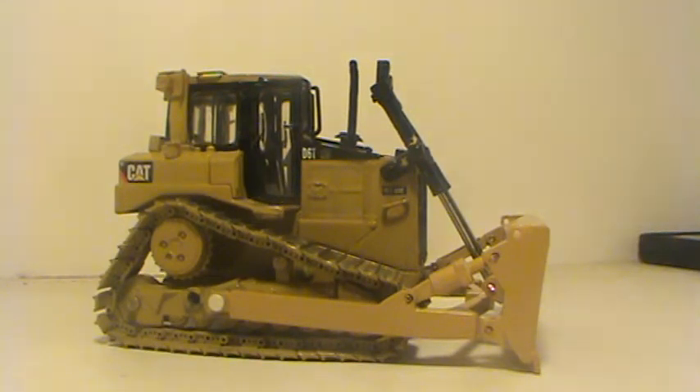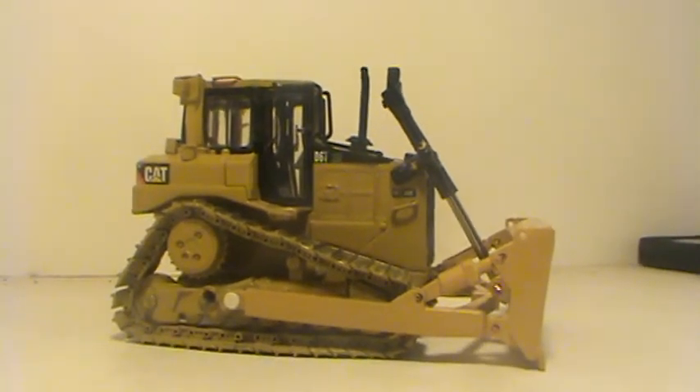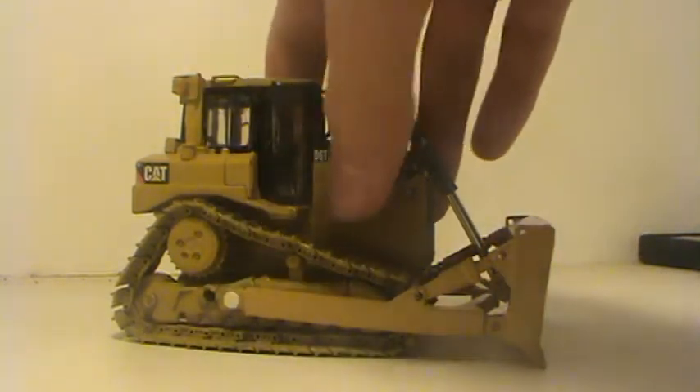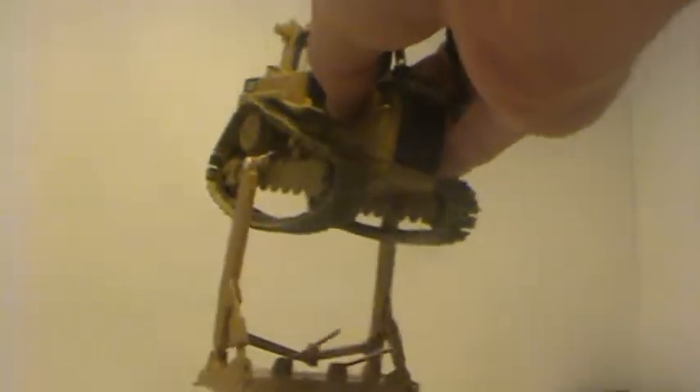Hey guys, D-Man1999 here with a review of my custom D6T with SU blade. The blade is actually a kit that I purchased off of a private seller for $63. It is an all metal kit, and it is very heavy as you can see by how badly the cylinders are holding it.